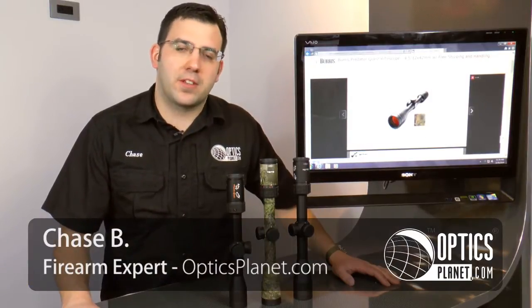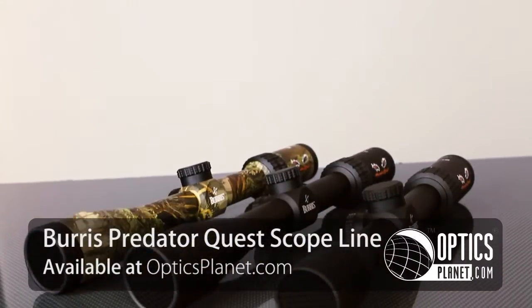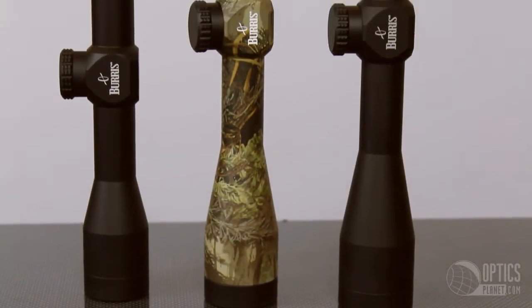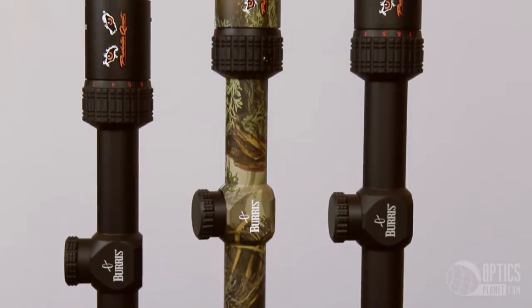Hi, this is Chase from OpticsPlanet and today I've got the Burris Predator Quest series rifle scopes. These were designed through a collaboration between Burris and world champion coyote caller Les Johnson, and what they did was design a scope specifically for predator hunters.